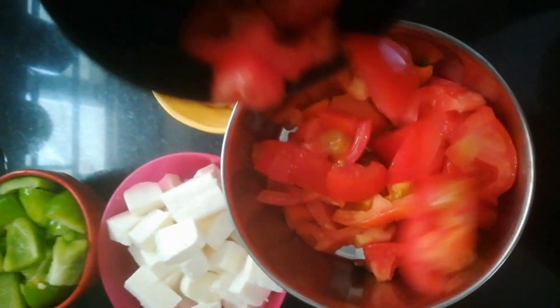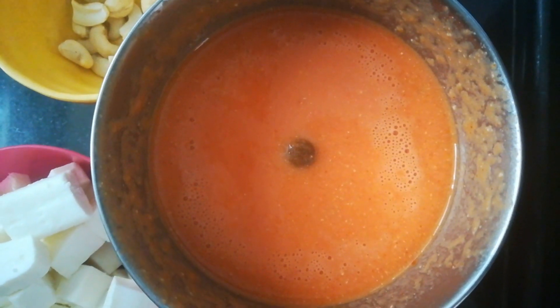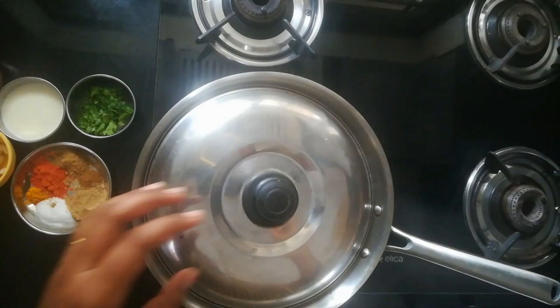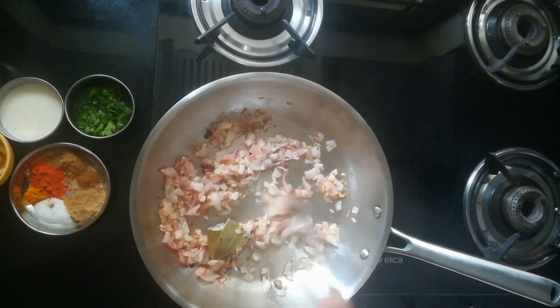Meanwhile, in a blender, I am adding tomatoes. I have used half of the tomatoes which I have taken and few cashews. Blend it into a fine paste like this. Once the onions get sautéed well, they change colour.